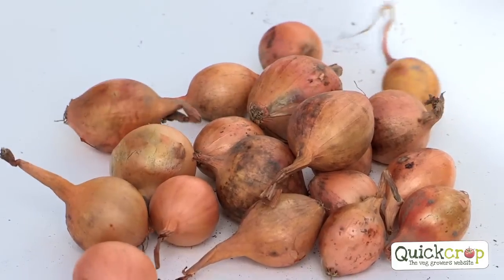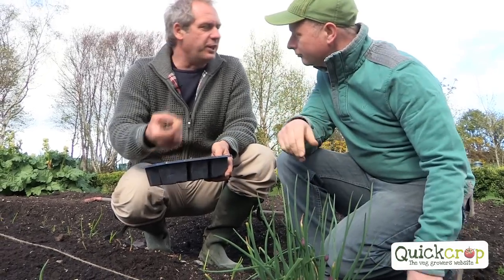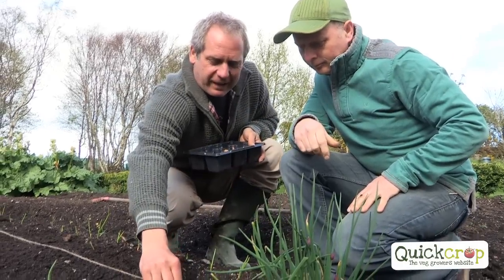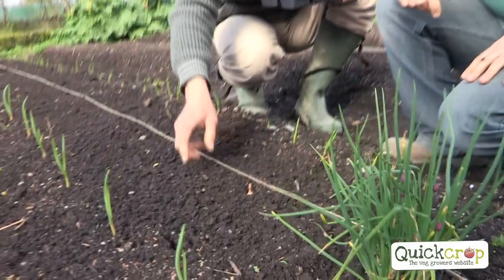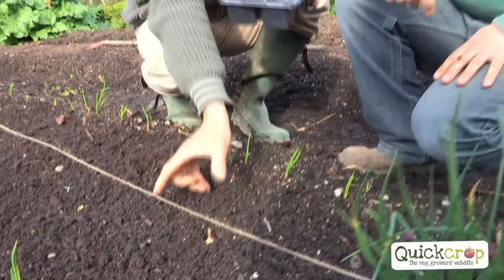Klaus, we're out in the garden now. We've chosen our onions, so let's see how to plant them. It's the easiest thing ever — you just pop it in halfway into the ground, just like that. 10 centimetres apart from each other.